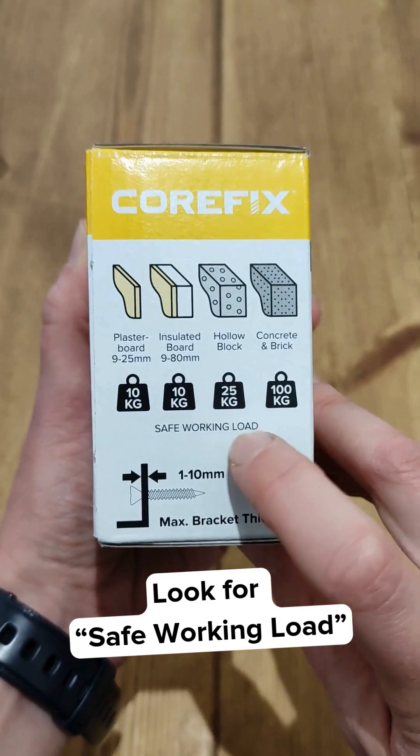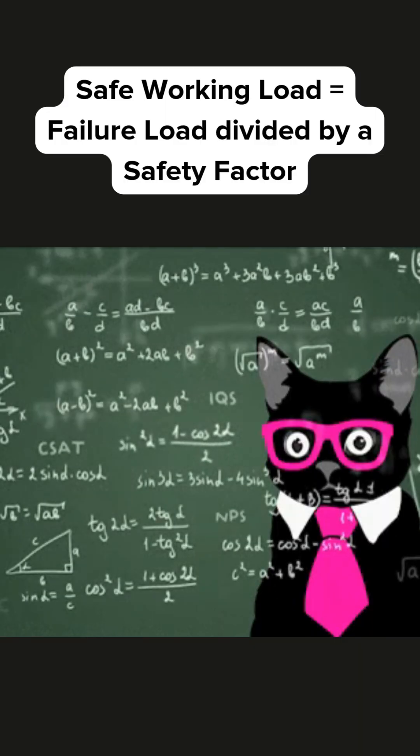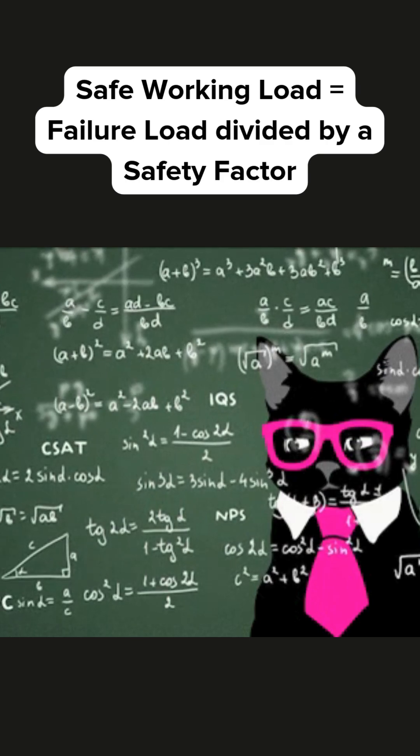To be sure, look for the words 'safe working load' on the packaging. Safe working load is the fixing's failure load divided by a safety factor, usually 2.